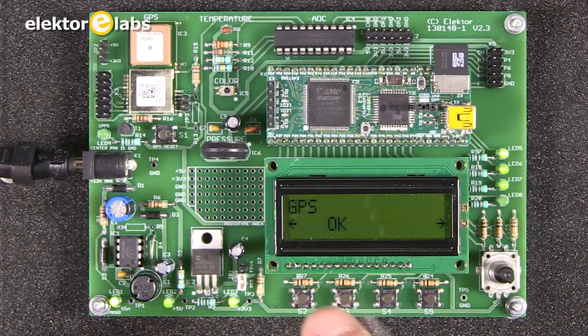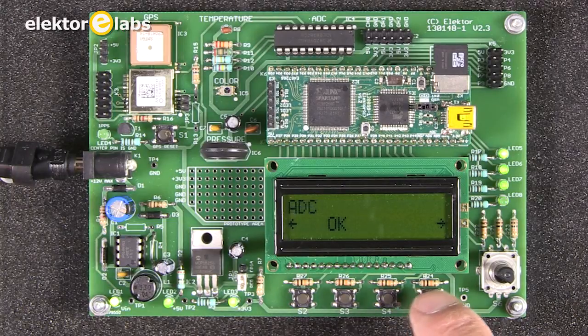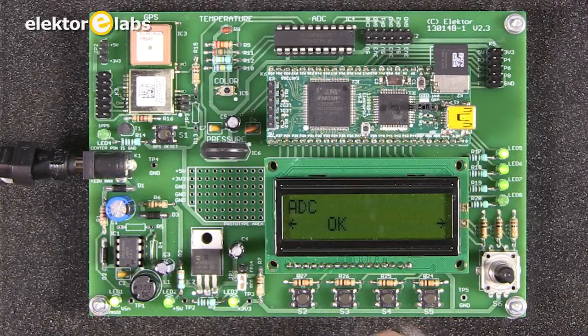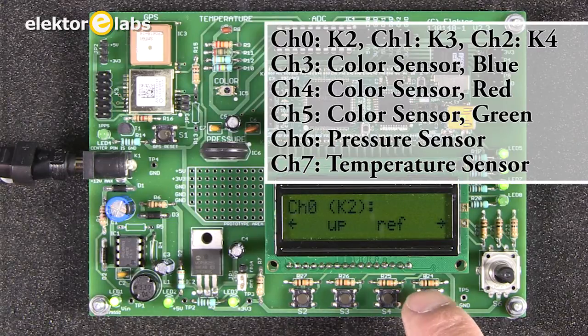We now get a menu with GPS and ADC options, navigated using left and right arrows. When you press OK, you enter the menu. Now we are in the ADC menu, where we can visualize the values of all 8 channels — K3 and K4.